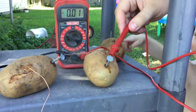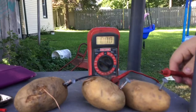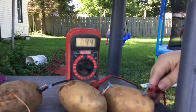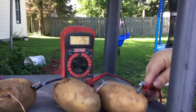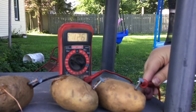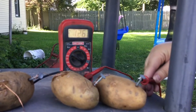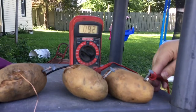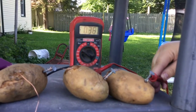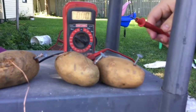Now we're going to add a third potato and see how much we get. We set the third potato up the same way: wrap copper wire around the penny, put it in the potato, put a galvanized nail in the potato, and put the copper wire from the third potato around the galvanized nail of the second potato. Do you think we're going to get more voltage or less voltage? We'll find out!